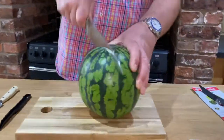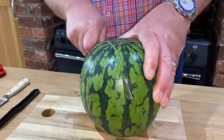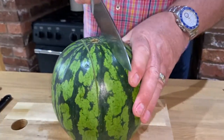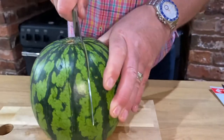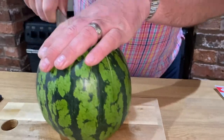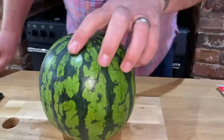First of all, we make a couple of cuts — one on that side, just there, and one on that side, just there. This is going to be the handle, so make sure those cuts are lined up together.